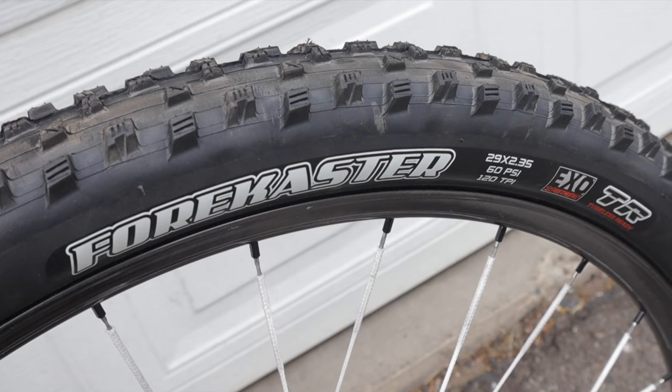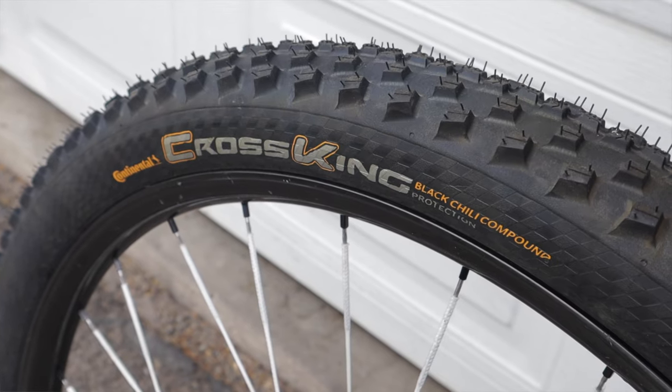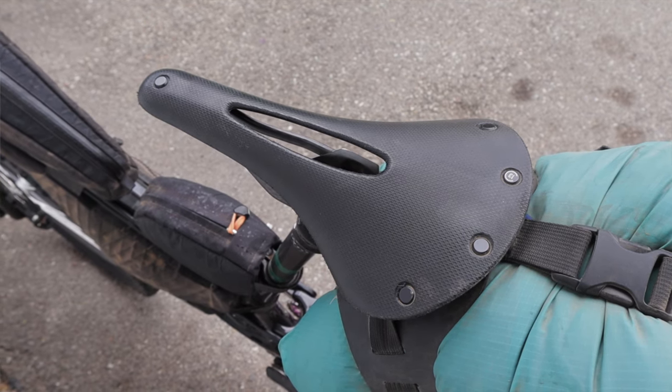For tires, I chose an older version 1 Maxxis Forecaster 2.35 in the front, and a Continental Cross King 2.3 in the rear. For sealant, I went with Orange Seal Regular, and I never punctured or had to add any air at all. My saddle of choice is a Brooks C13 Carved. I've now used it on the Iditarod, AZT, and CTR, and it works for me.